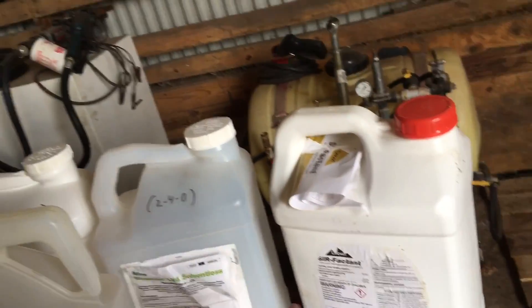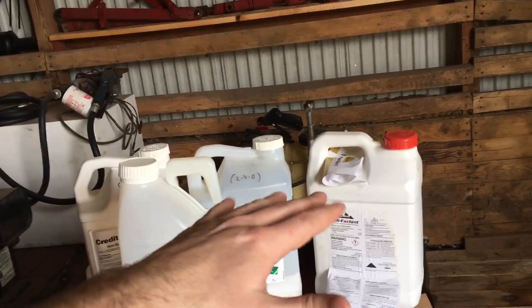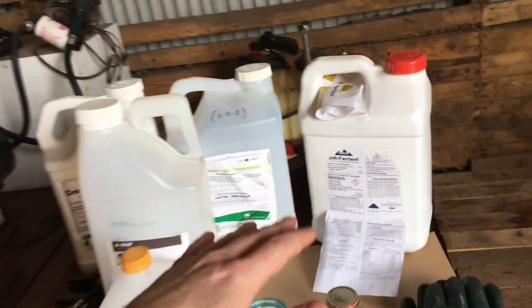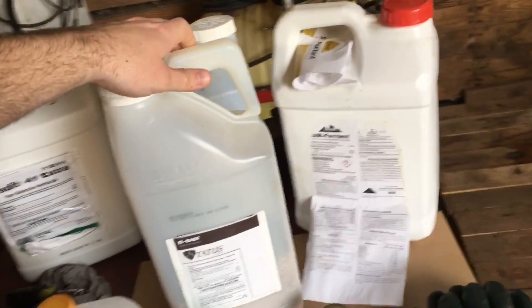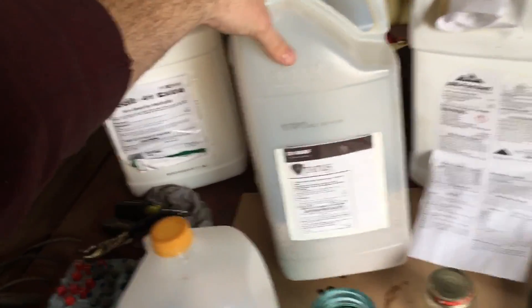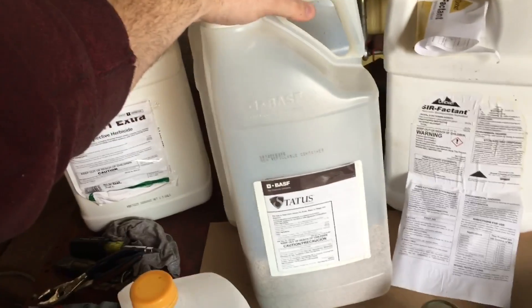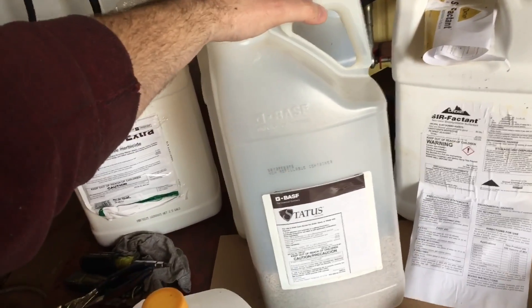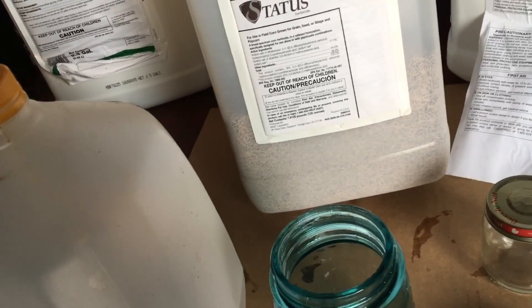This jug is your surfactant — label keeps falling off — but it's basically just the spreader-sticker stuff. It's the stuff that makes the herbicide stick to leaves so it won't run off. It makes your herbicide sticky so you get good coverage and the leaves have to absorb that herbicide. And I'm going to throw in a dry product just for the sake of this experiment — we have Status from BASF.